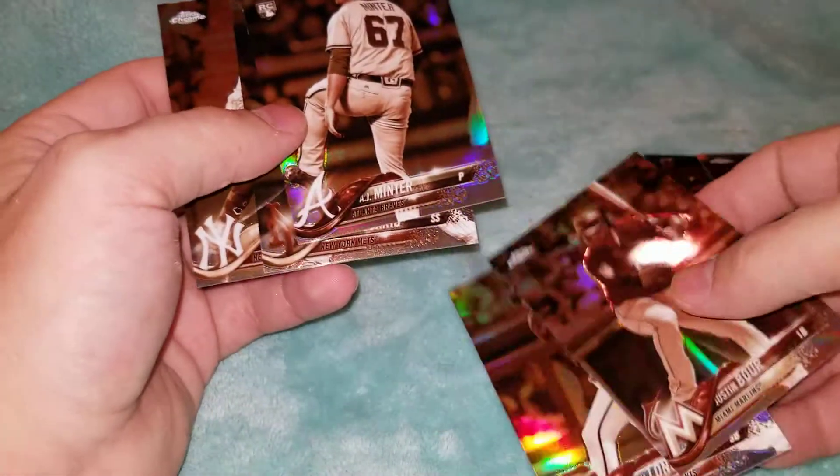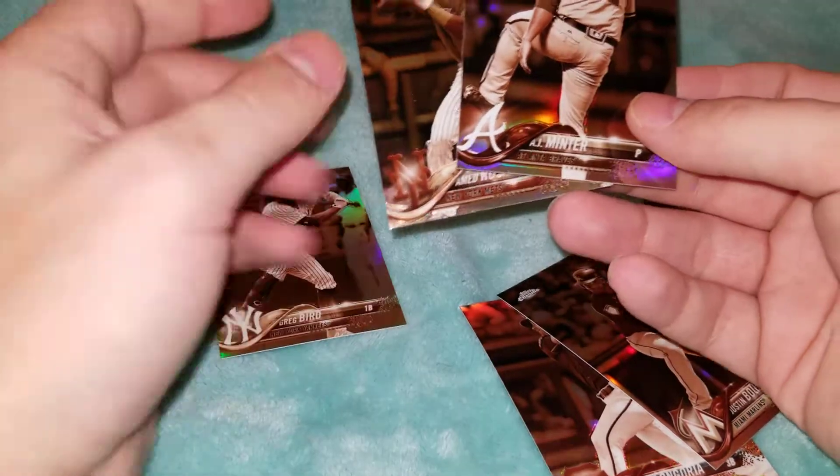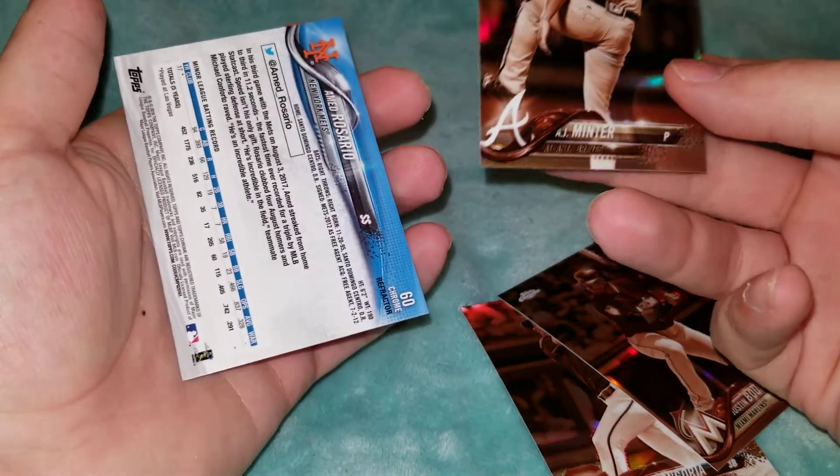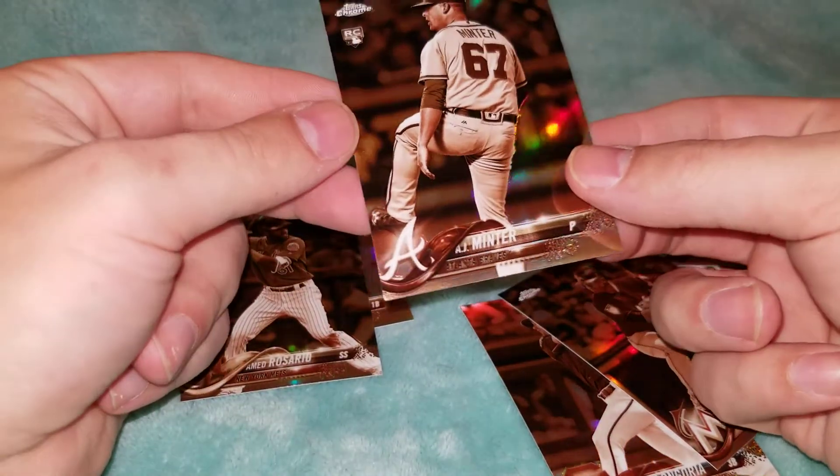Sepia Refractors — like I said, I really like these cards. I could open Topps Chrome all day, not get a single hit, and still be very happy with these cards. It's very solid, nice looking.